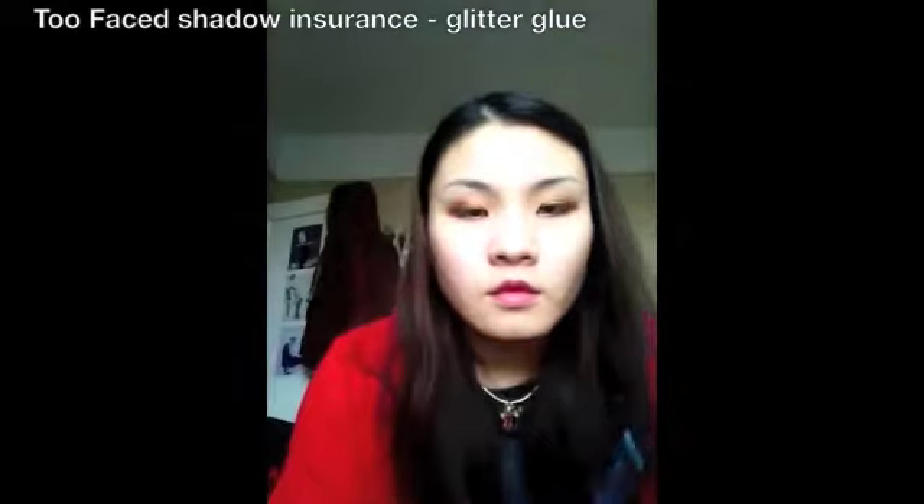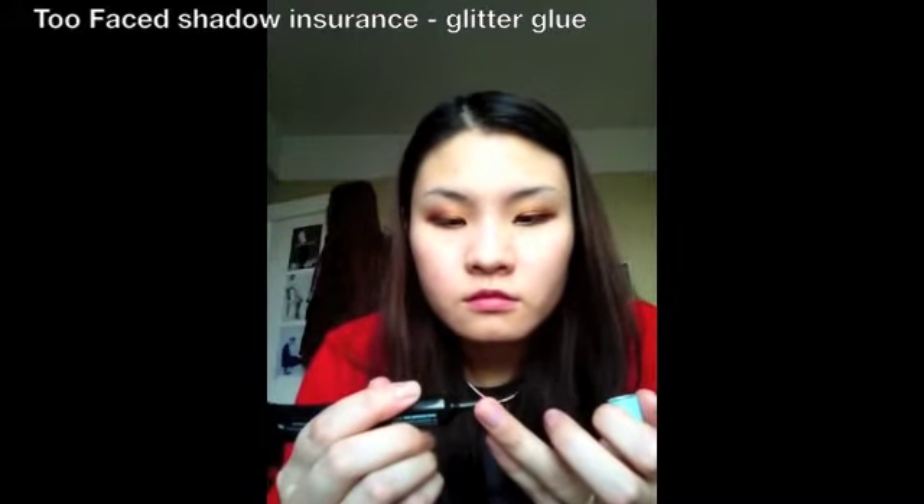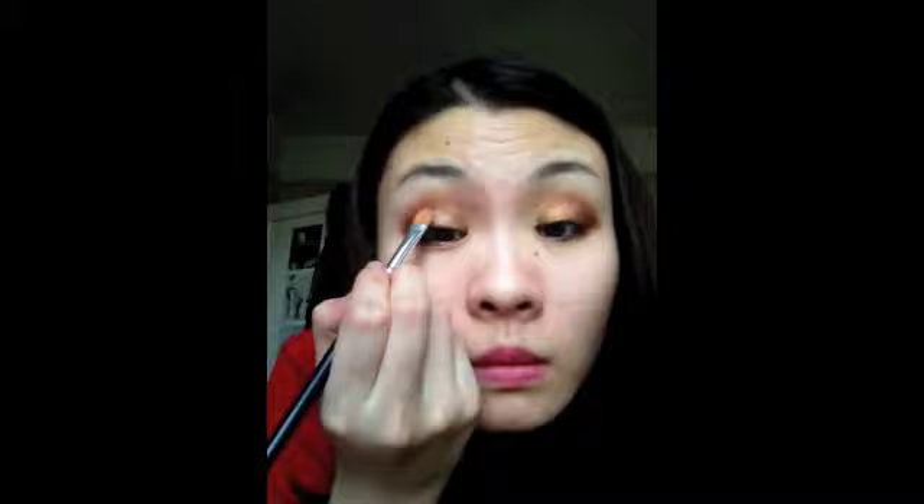Next, I use a glitter glue base — you can use any kind, but I'm using the Too Faced one. I place it onto the middle of my eyelid using a flat synthetic brush, then spray it with a toner or water. You can even use an adhesive base. I dip into a sparkly, glittery gun-metal silver shade and place it on the center of my eyelid.